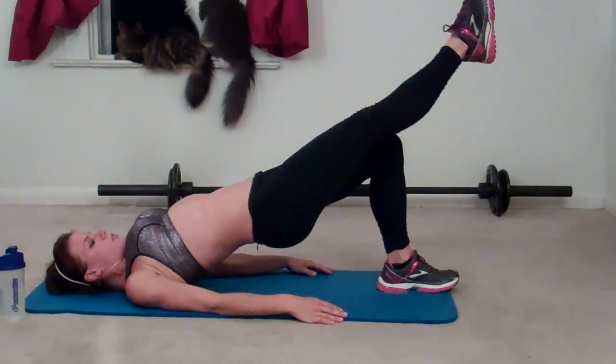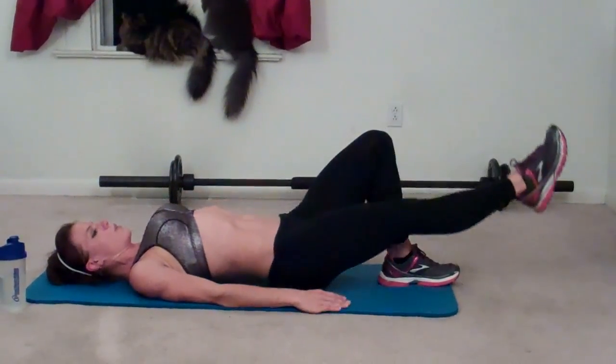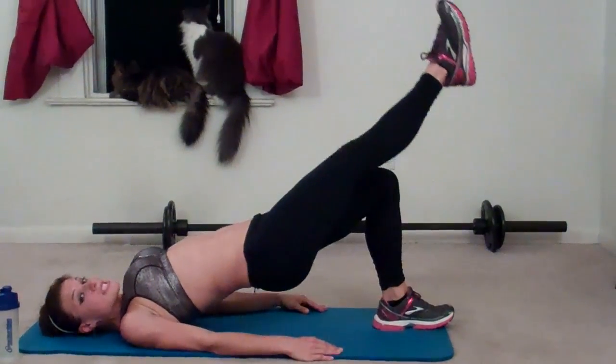Two, three, four, five, six, seven. Keep that weight in your heel. Eight, nine. You should feel it in your hamstrings and your glutes.